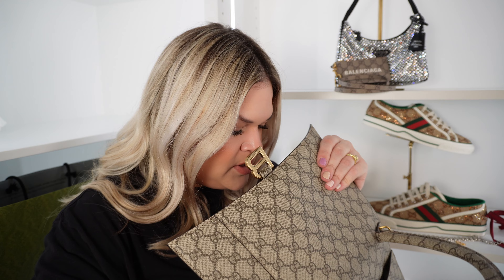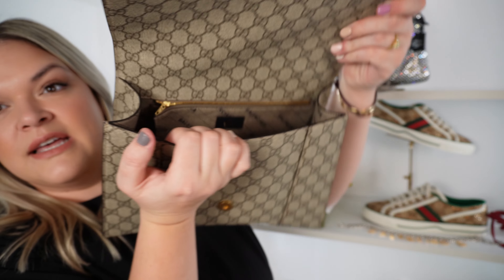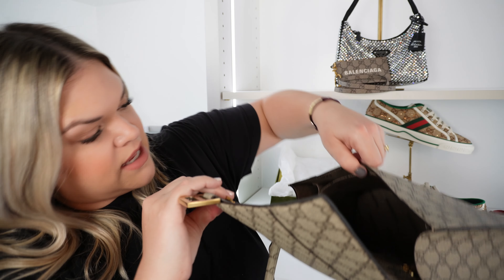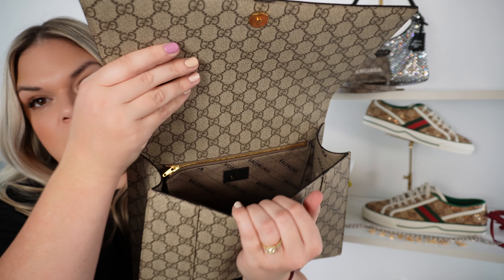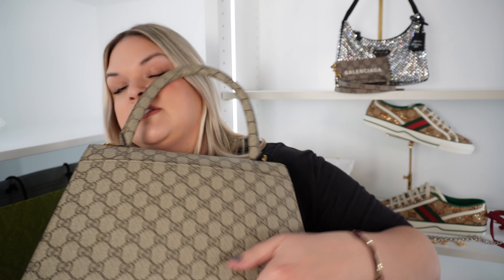Let's remove some of this so we can get the strap out. If you look at the interior of the bag, it says Balenciaga all throughout the interior. And then on the inside you've got a slip pocket on this side which has two halves, a zipper pocket on the back, the Gucci made in Italy label in the middle, and another slip pocket on the back.